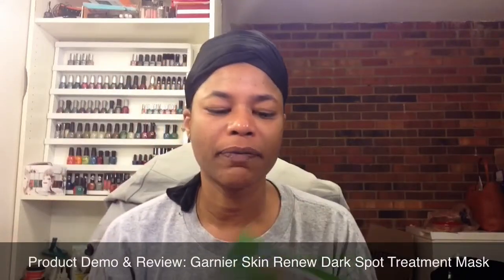Hello everyone, this is Lorraine and today I'm coming to you with a product demo.